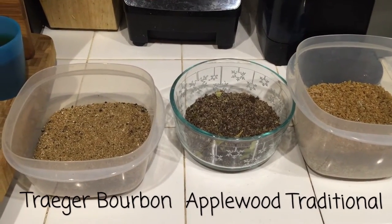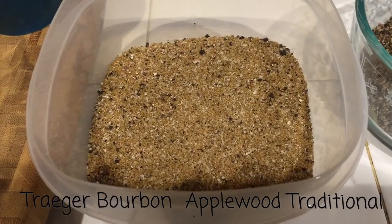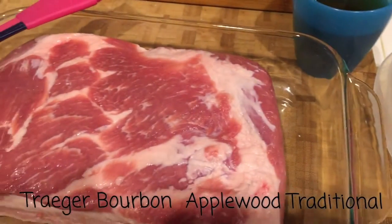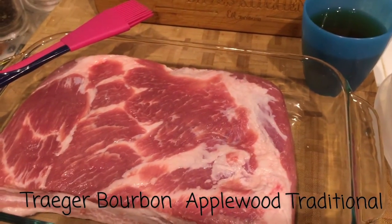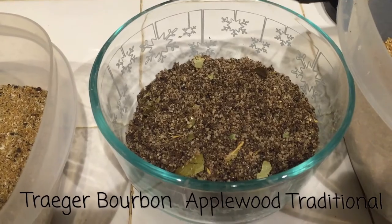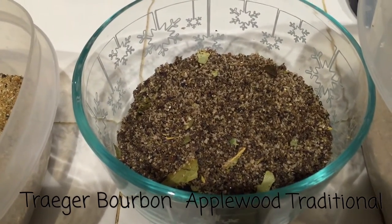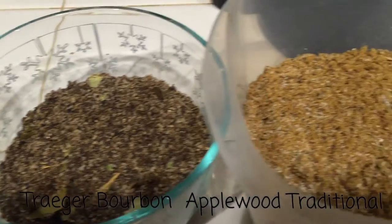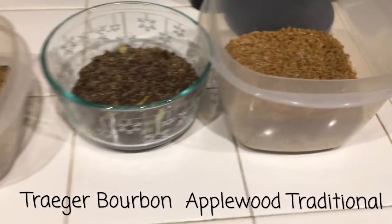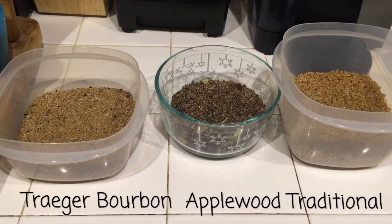So what do the different brines look like? This one here is the bourbon recipe from the Traeger's website — we're going to brush it with bourbon in a little bit. The second one is the apple wood bacon — look how much darker that looks, it's got bay leaves and garlic in it. And this last one is the traditional brine. I'll post all three recipes in the comment section below.